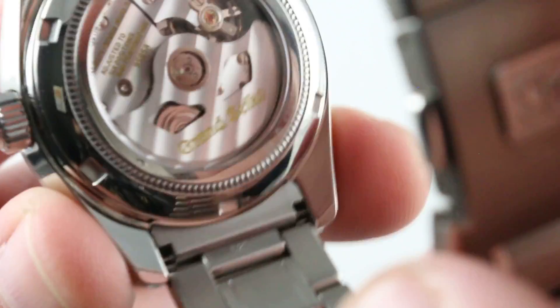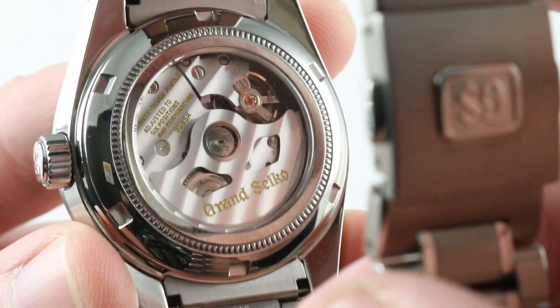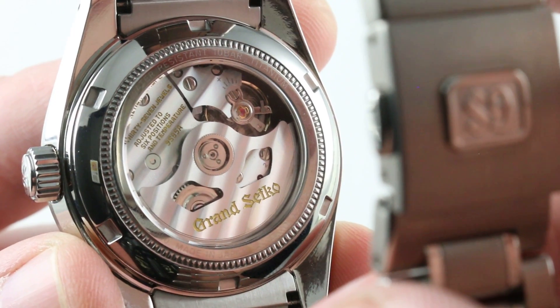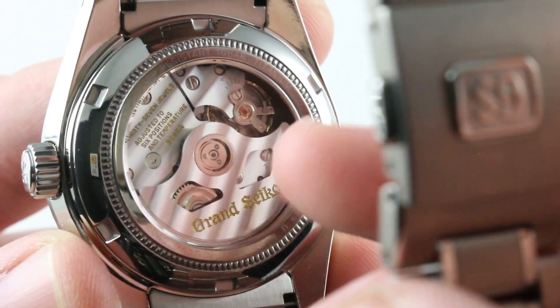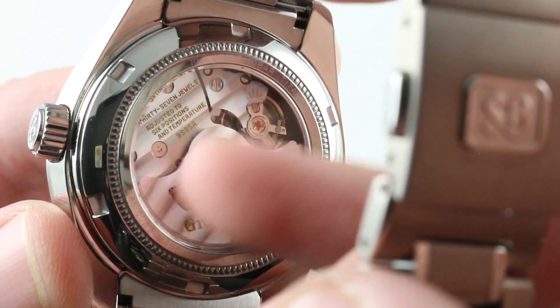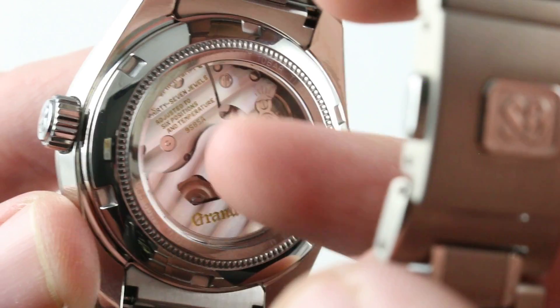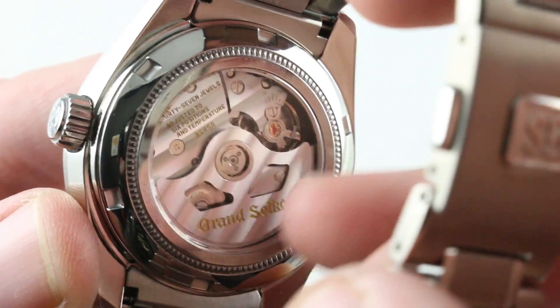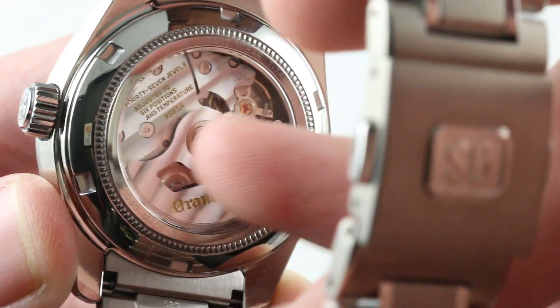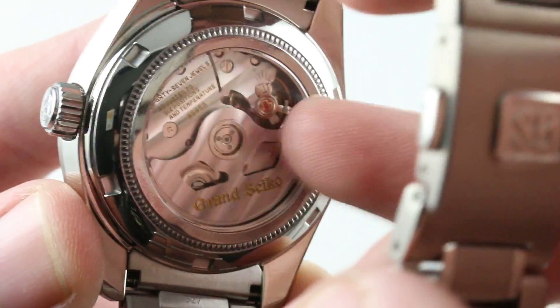Turn it all over, and you're looking at Grand Seiko manufacturer caliber 9S85. Automatic, high beat — so 10 beats per second, or 36,000 vibrations per hour. This one features hacking seconds, a quick-set date, and you'll note the 37-jewel movement is adjusted to six positions. The Swiss COSC chronometer test involves five positions, so this is above and beyond what would conventionally be described as a chronometer in Switzerland. A watchmaker-assembled and watchmaker-regulated movement.